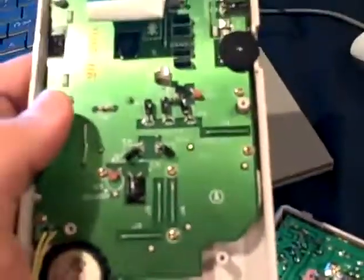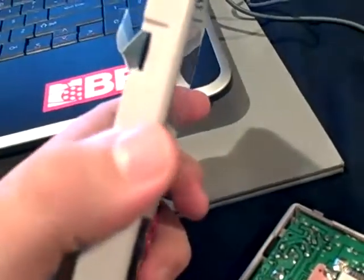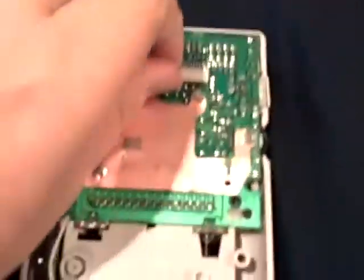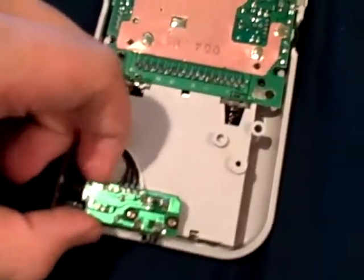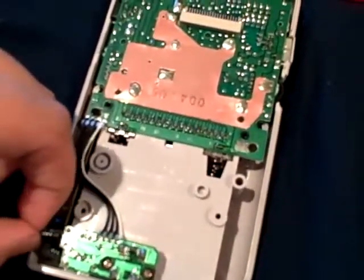I'm going to set this aside because this is not the volume control — this is the contrast control. I've already started removing some of this circuit board, which is attached to the battery connectors and also this little extra part of the sound chip. So I'm going to go ahead and remove these.